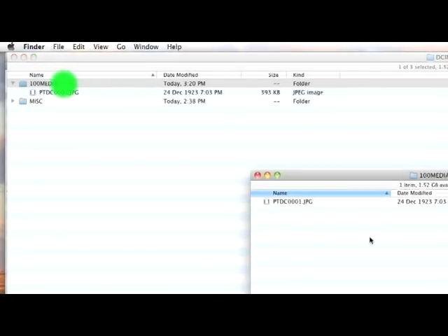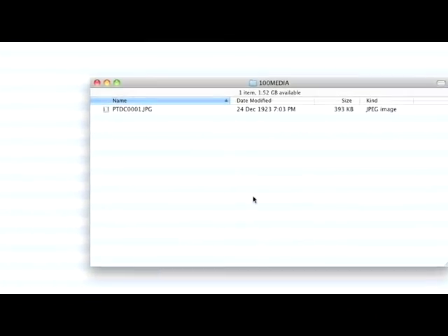From here you should be able to locate the 100 media folder, and inside of that folder you will see the new image that's been created.